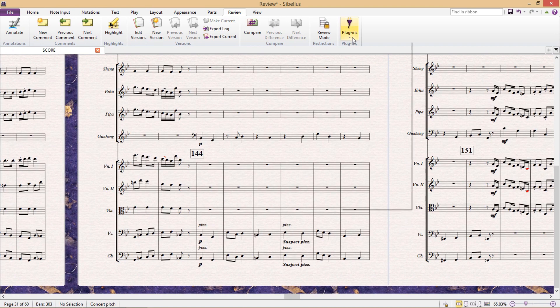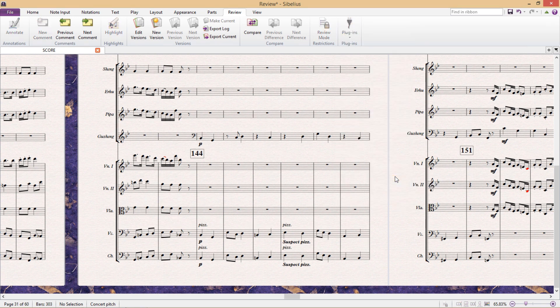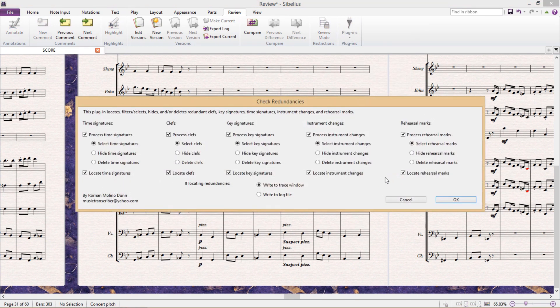Now there's a really great plugin by Roman Molino Dunn called Check Redundancies, and it does just that. It checks if there are any redundant time signatures, clefs, key signatures, instrument changes, or rehearsal marks. In this plugin, I can choose which of those I would like to check, and whether the plugin should just locate the redundancy or process it by either selecting it, hiding it, or deleting it.